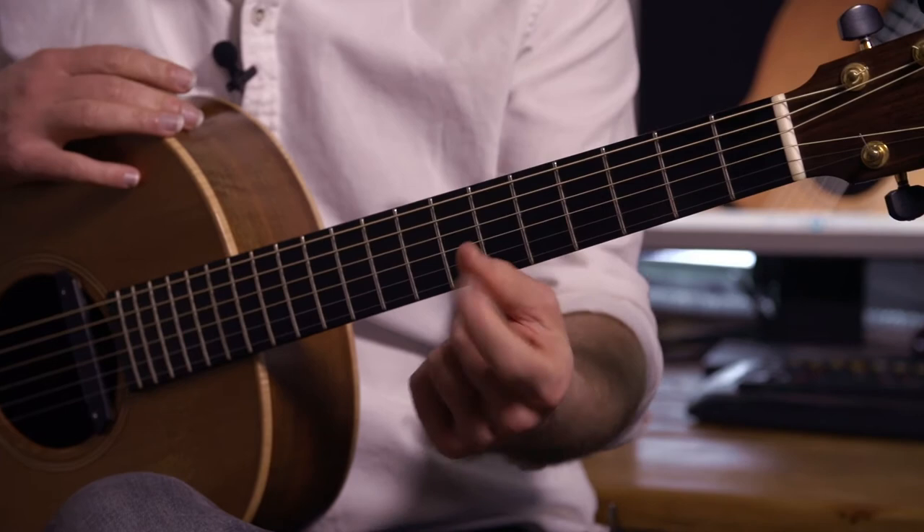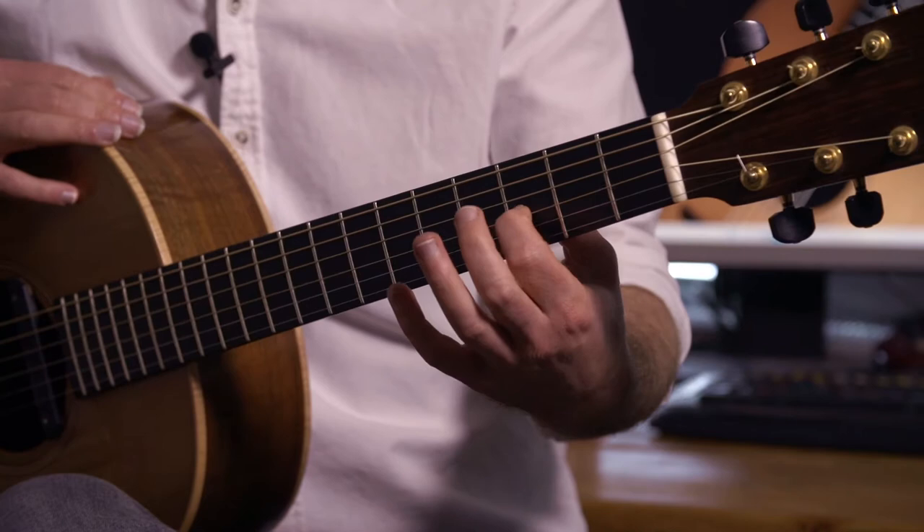Your left hand just does the same little repeating pattern over and over again. It's your index finger on string 3, and your little finger hammers on from nowhere and pulls it off.